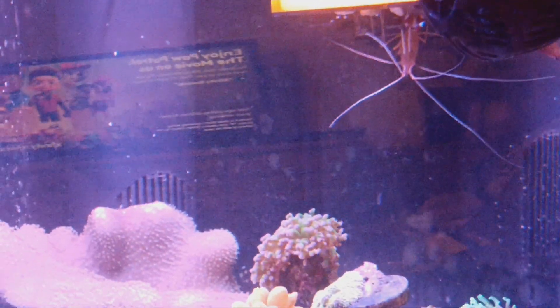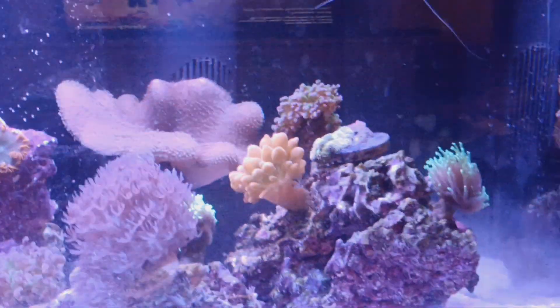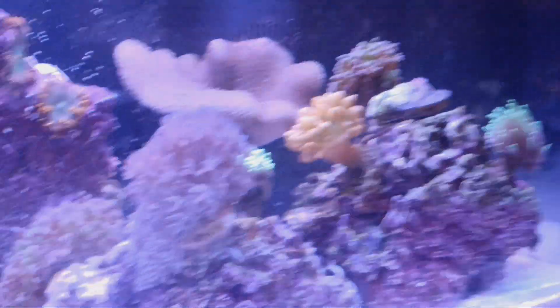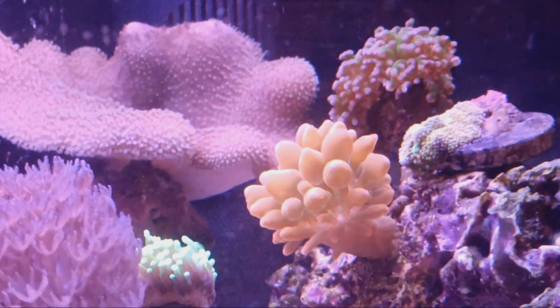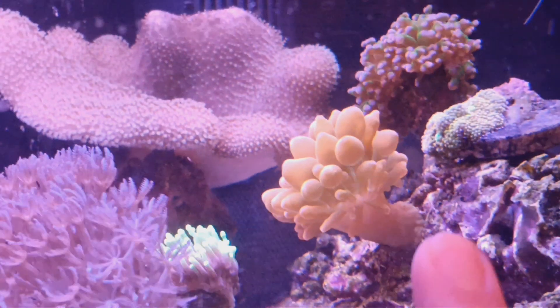He was going all over this tank as soon as he got put back in. The corals are really cool. So this is interesting, Lorianne — this guy over here is an anemone, so they have feet.